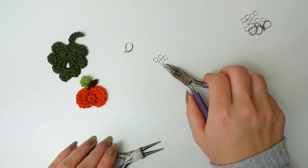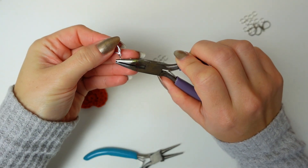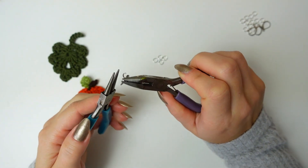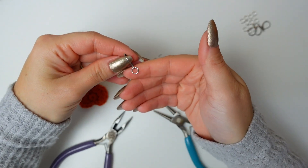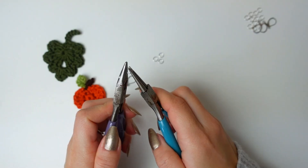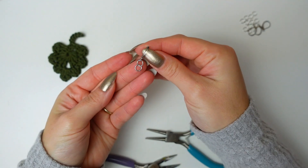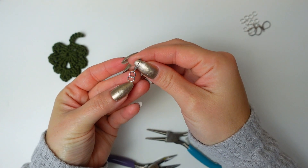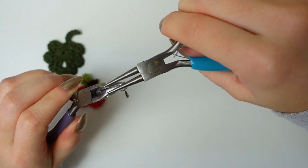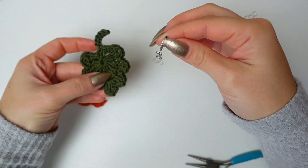First, I'm going to open a jump ring, insert it into the bottom of the hook, and then close it. Here's the first little ring, and now I'm going to be adding two more going down. Here's two, and now I'm going to add another one into the last one, and then add a fourth one including the leaf.